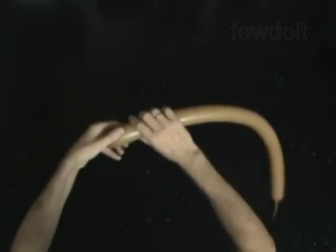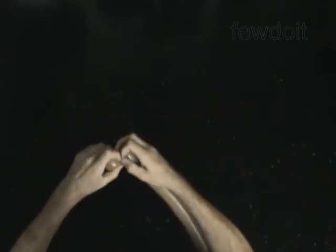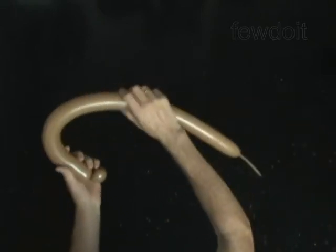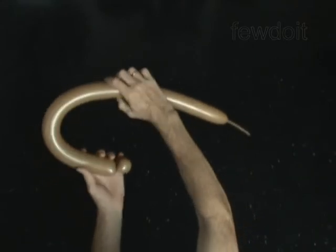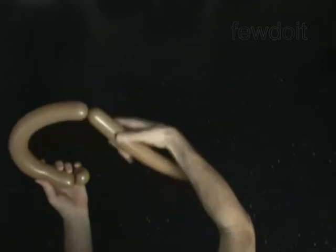Twist the first soft 1-inch bubble. Lock both ends of the first bubble in one lock twist. Twist the second about 13-inch bubble.